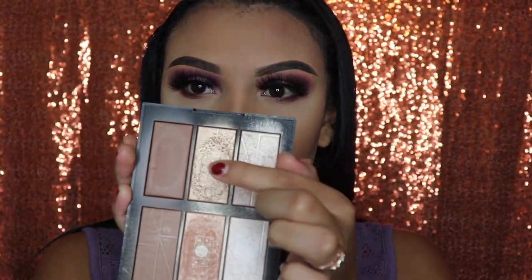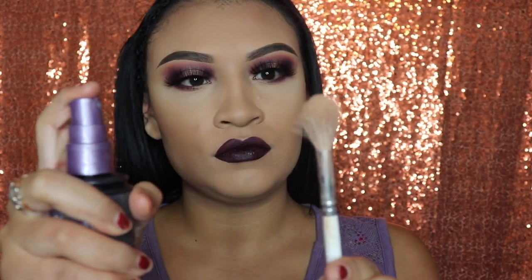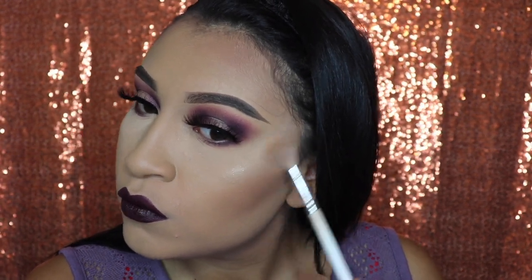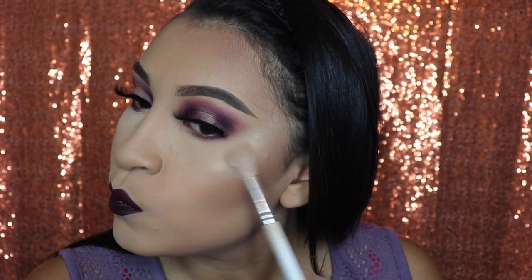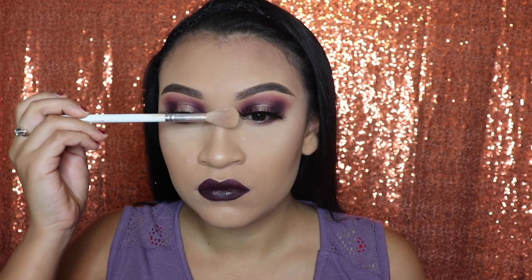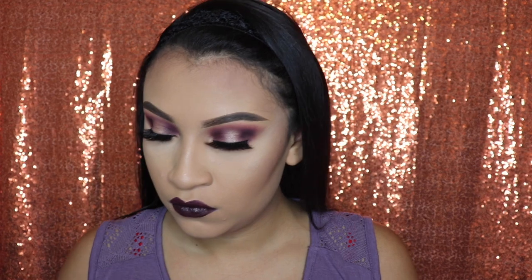Next we're going to be applying some highlighter from the NARS palette. After that, we'll spray our brush with some setting spray so that it can intensify our highlight. We're also going to be highlighting the tip of our nose and the bridge of our nose, and with that same highlighter I'm going to put some on our brow bone just so that the eyeshadow stands out a lot more.